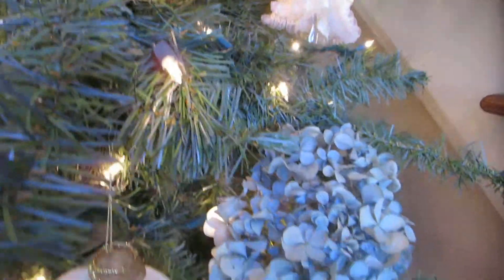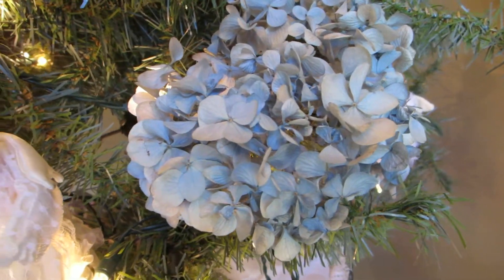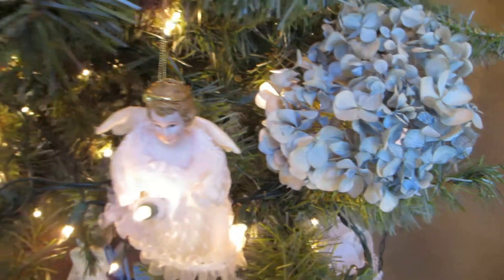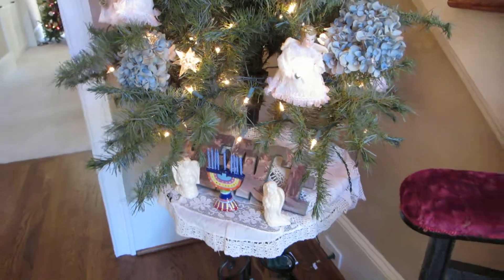I've also placed here some dried hydrangeas to show how the deserts are blooming now and how Christ's peaceful reign can come upon the earth.